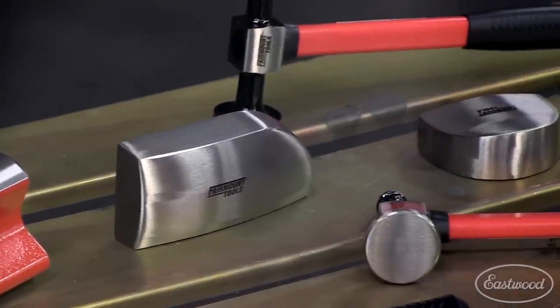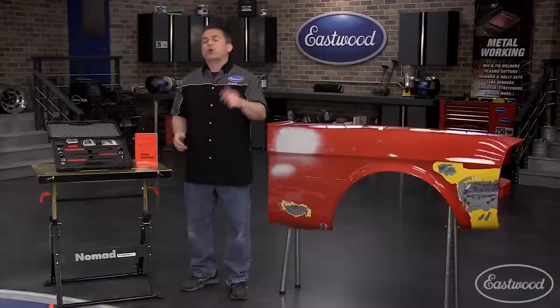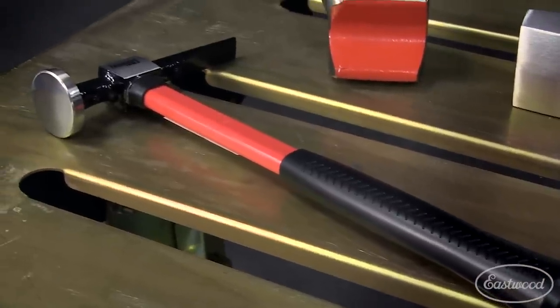Quality hammers and dollies are a key element to moving and repairing metal. Poorly shaped hammers and dollies can just make the dent worse. If there's an imperfection on the hammer, it's going to be reflected in the metal. And that's why you need a set like this Fairmount kit from Eastwood.